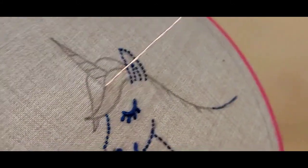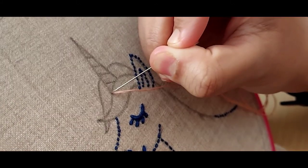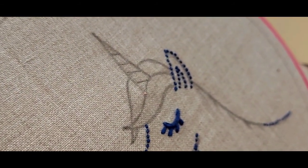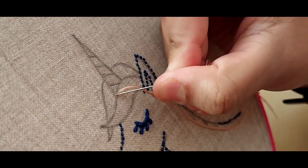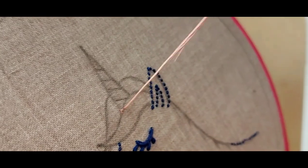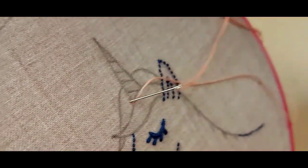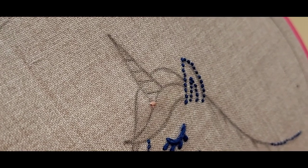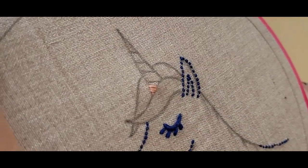The satin stitch is very simple — all you do is bring it up and down. Remember to keep the angular manner; always embroider at the angle so that it looks consistent. Then we'll be going up and down to fill the horn.